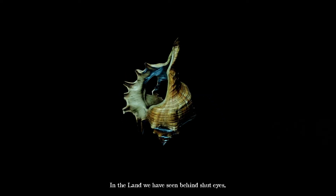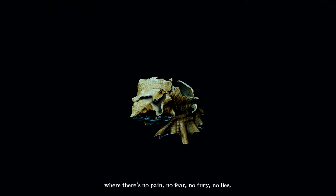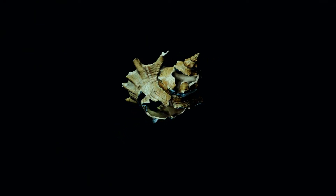And what is our prize? It is... a conch! 'In the land we've seen behind shut eyes, the one of bright shores caressed by tide, where there's no pain, no fear, no fury, no lies, there we shall stand tall, our hearts full of pride. If your dreams are bold and by no man bound, if your soul is strong unlike any other, able to build walls or tear to the ground, then yours is this world, my little brother.' Nice! Well, we've got a conch — we can survive in Lord of the Flies.